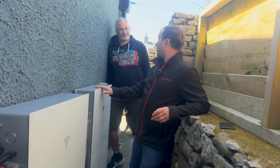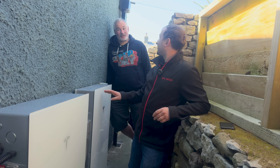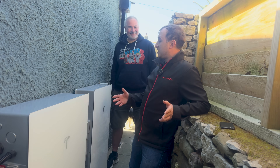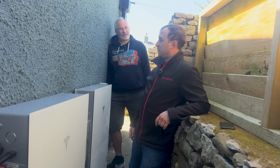The Tesla Powerwall is located on the far right of the house. The reason for that location was simply to keep it out of sight — just not too visible for everyone to see.